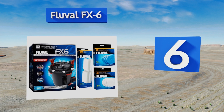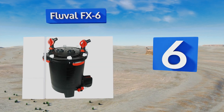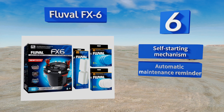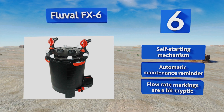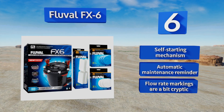At number six, if you keep a particularly large tank in your home — even something that holds as much as 400 gallons — the Fluval FX6 can keep its water clean. It comes with extra pieces of filtration media, so you'll be equipped to get going. It features a self-starting mechanism and an automatic maintenance reminder; however, the flow rate markings are a bit cryptic.